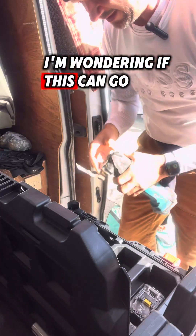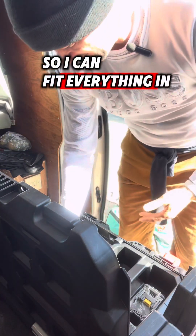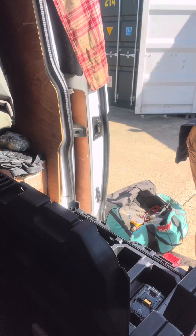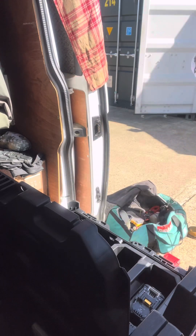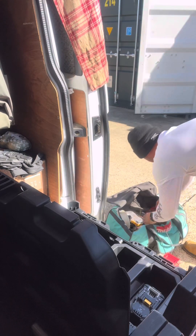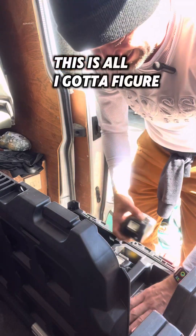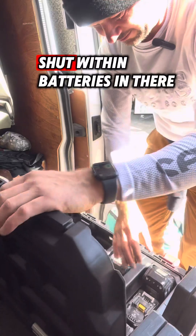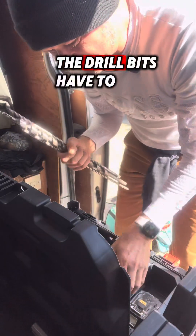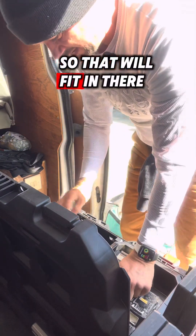Now the multi-tool — I'm wondering if this can go in there with it. Let's take the blade off so I can fit everything in this box. I don't need that blade, that can go somewhere else. So more batteries — this is what I've got to figure out, how I'm going to fit them all in, because that lid ain't going to shut with them batteries in there. But then the drill bits are going to have to go in there because I need them for drilling. So that will sit in there as well.